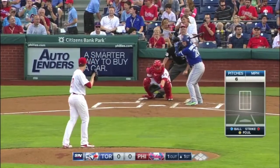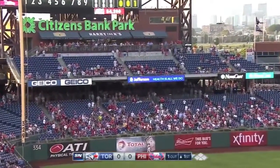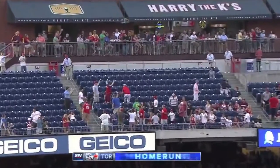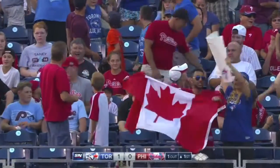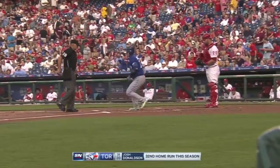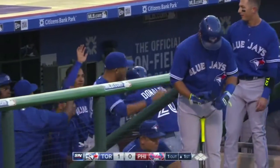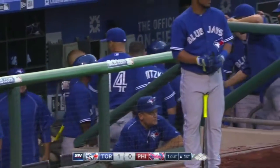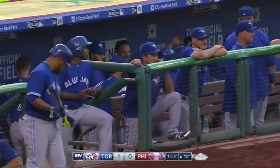Josh Donaldson goes out to the first pitch, high and deep to left — home run! Josh Donaldson, way back, second deck. That is his 30th home run of the season, and that, my friends, is a no-doubter. One swing and the left fielder didn't even have to move. The Blue Jays had some fun during batting practice — Donaldson hit one into that second deck.